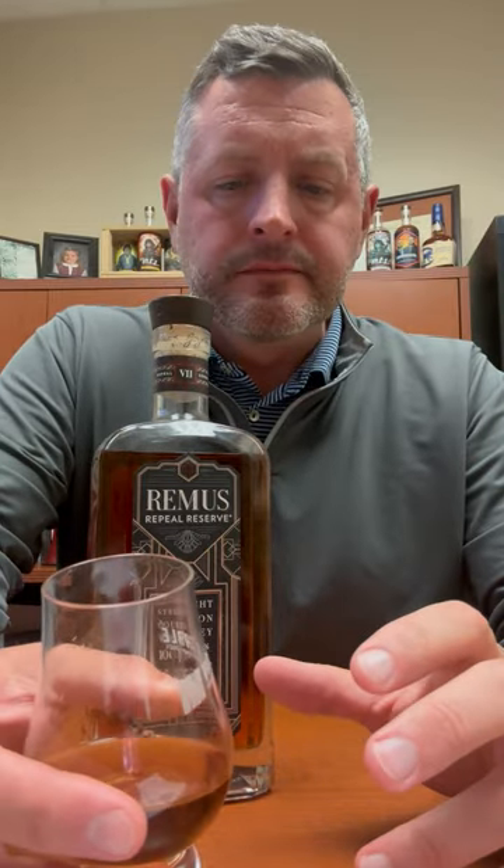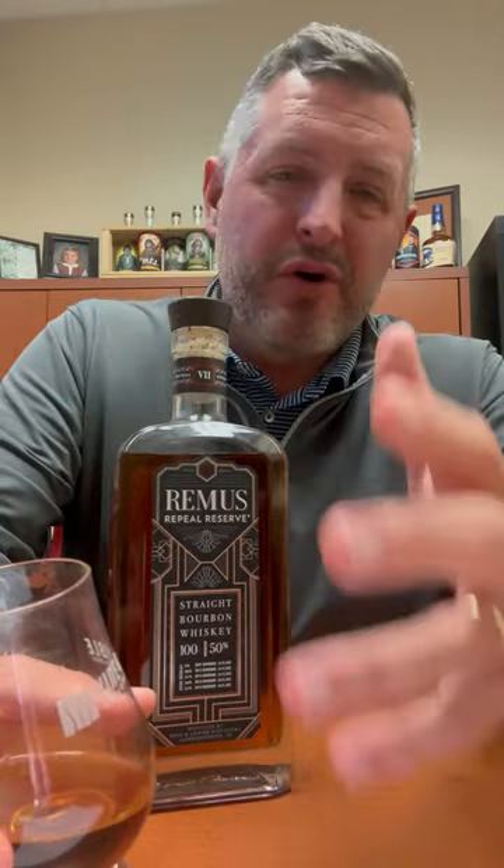So soft, so sweet. At 100 proof there's cinnamon complexity and oak that comes in on the finish. No complaints whatsoever. For $100 to pick something like this up that has some 7-year, 13-year, and 14-year bourbon in it — all with age, all legit — this is a nice blend. This knocks it out of the park.